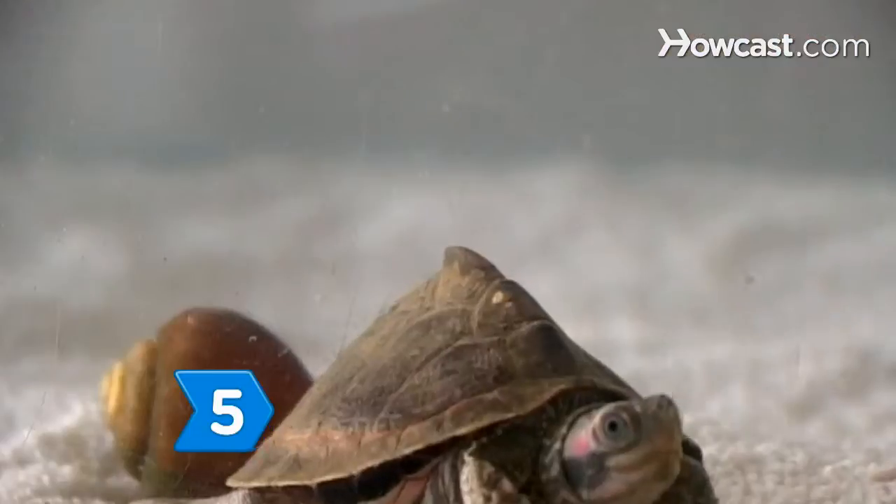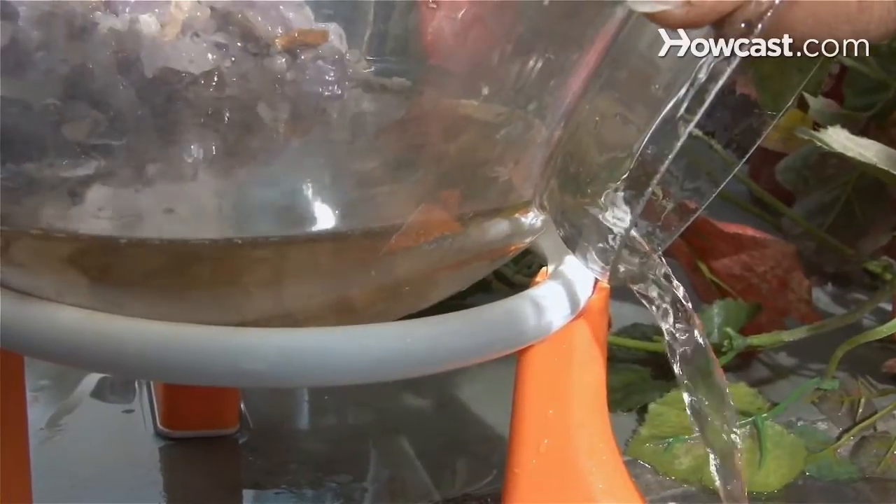Step 5. Change the water in the container frequently. Be sure to change it completely — a partial change will not be adequate.